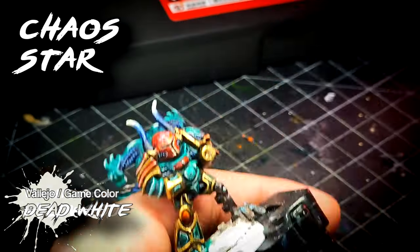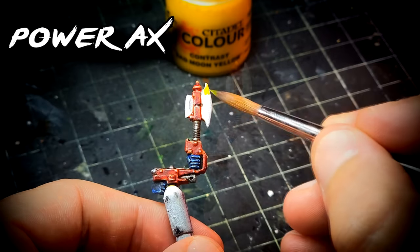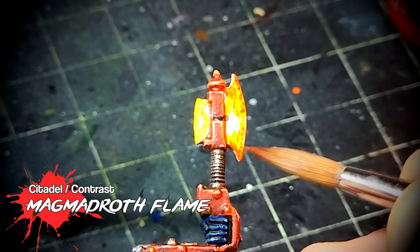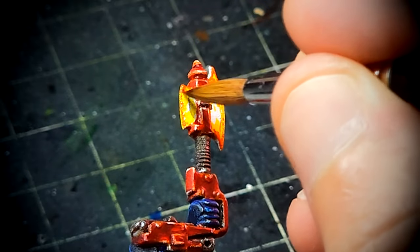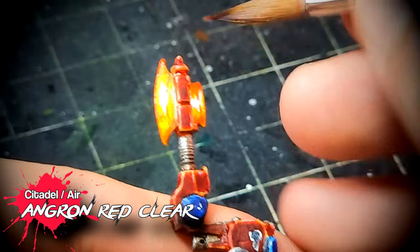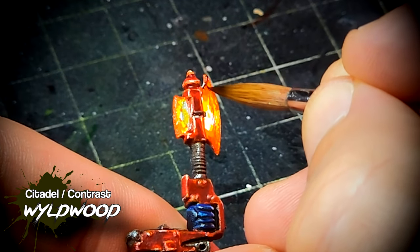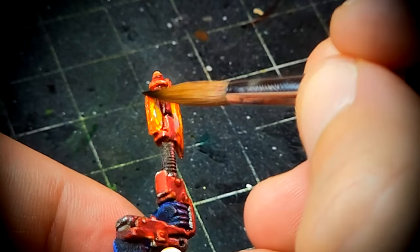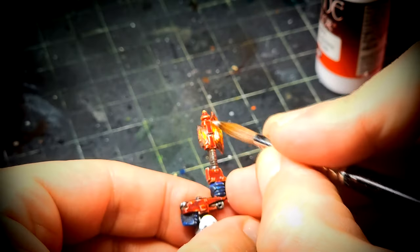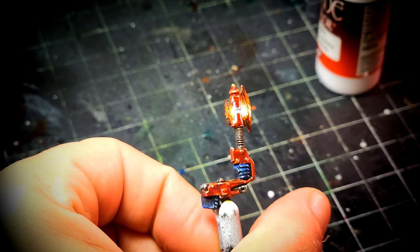I wanted to include a couple of special details: one is drawing a star of chaos on the forehead of the regular space marines, and the other was working with the power axe of my commander. Power weapons need to be interesting looking — if I painted it only with metal it wouldn't look that striking or menacing, and this is actually a very powerful weapon in close combat. So I used a technique I've shown in a previous video: painting it as if it was in flames. This creates the impression of an energy weapon, and the magma theme makes it look demonic in nature — perfect for these miniatures. I've left a link above where you can check the video explaining how to do this in more detail.